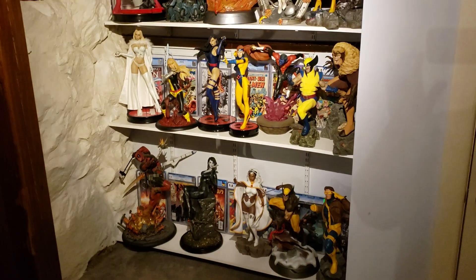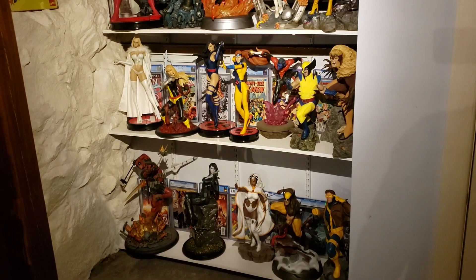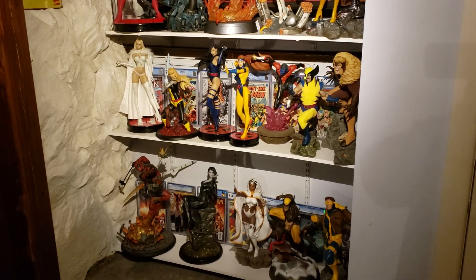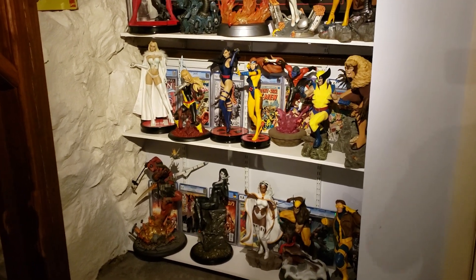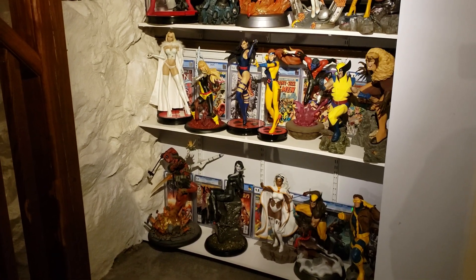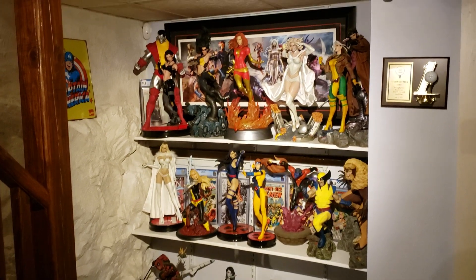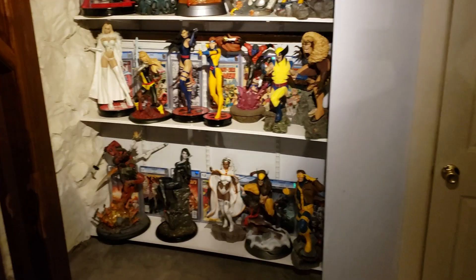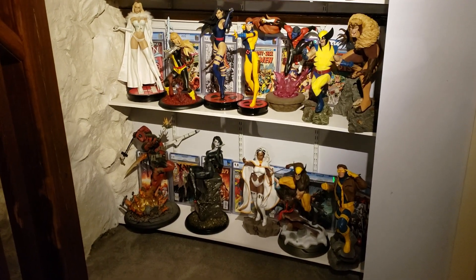I got Punisher coming in next week — the new Punisher Premium Format — and Cable hopefully sometime in November. After that I got one more statue ordered that'll be a big surprise — a custom piece, I don't want to give that away. I've been kind of getting back more into the comic books, so I don't know how many more statues I'll be getting. Still got a ton of Sideshow reward points, so I'll probably get something with those since that'll be pretty much a free statue. I also got to do a room collection tour for you guys, but I'm going to wait at least till Punisher and Cable come in.